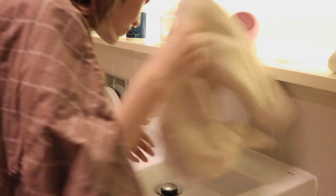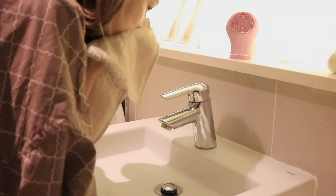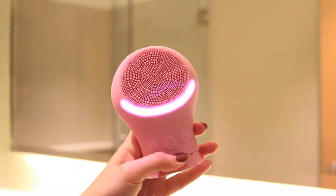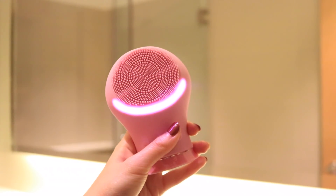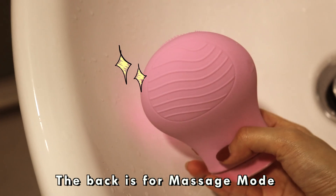Once cleansing is done, dry your face with a towel and prepare for the massage mode. Press the on button once more and it will switch into massage mode. To begin the massage, just place the device under your eye.